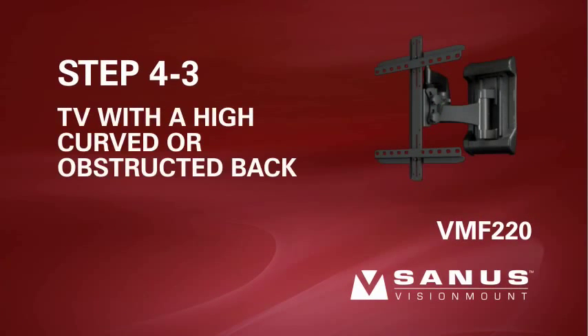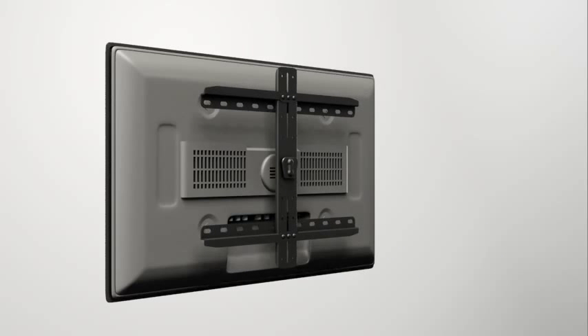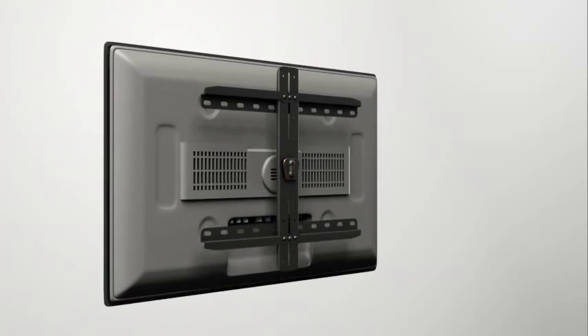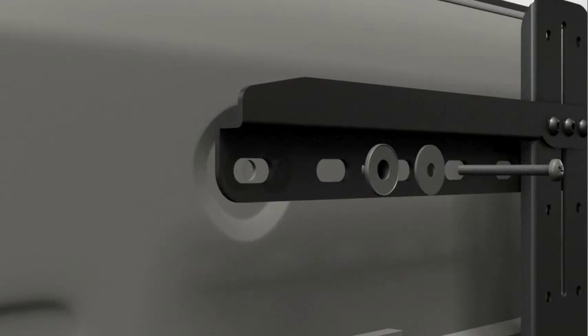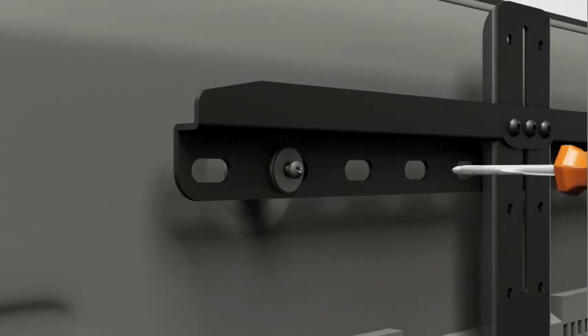Step 4-3: attach the TV brackets to a TV with a high curved back or an obstruction. Before beginning, make sure the locking tab on the center column of the TV plate is facing up. Thread the long bolt through the appropriate flat washer, the corresponding shoulder washer, and the bracket. Add a long spacer between the bracket and the TV. The shoulder washer will snap into the spacer when they are properly aligned.